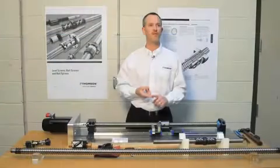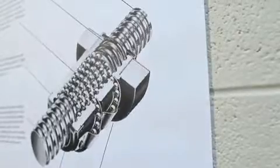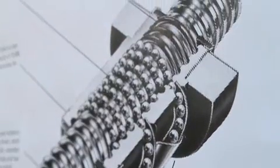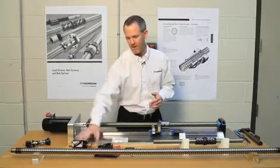You'll receive the ball screw in two different ways. One, as a complete assembly, where you send us the specs and we can produce whatever you want per your specifications. Otherwise you'll get components — we sell components where you'll get a ball screw and a ball nut.